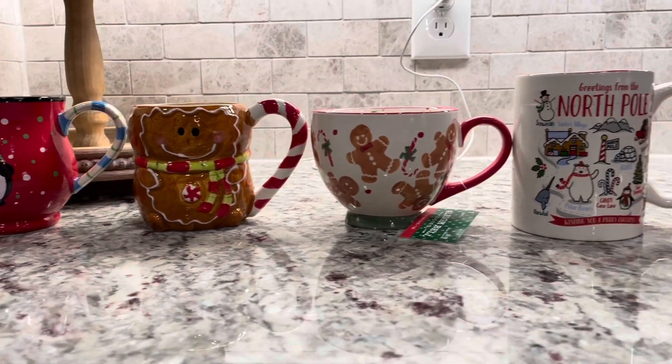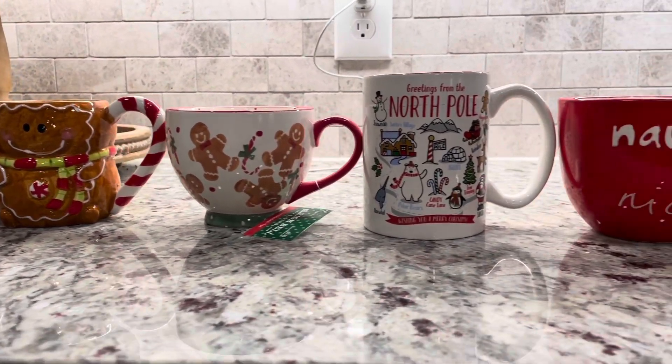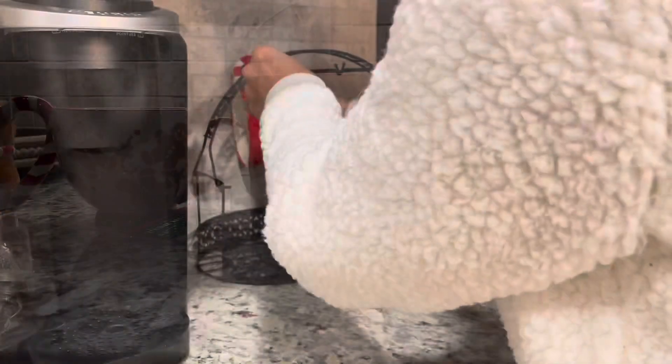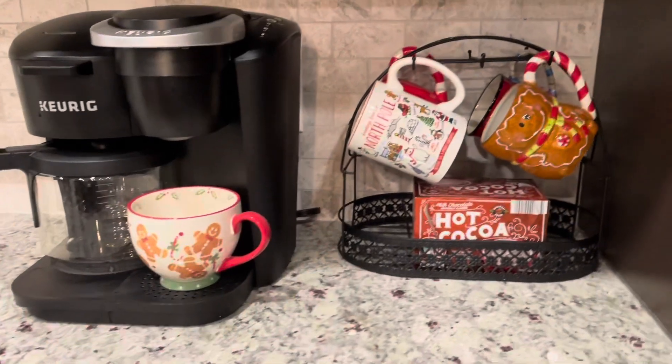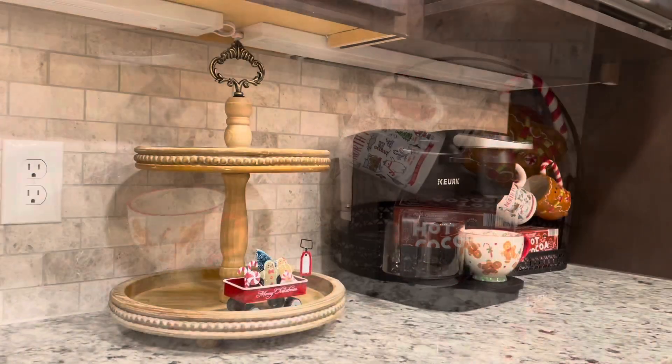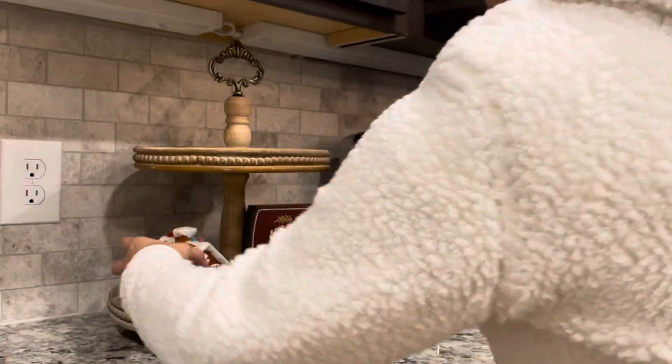Here's my collection of Christmas mugs that I've collected over the years, and I'm going to stick these next to my Keurig. I wish I could have an adorable coffee bar with all the Christmas decor, but it's not realistic for me to have all my clutter on display because I only drink black coffee in the mornings.